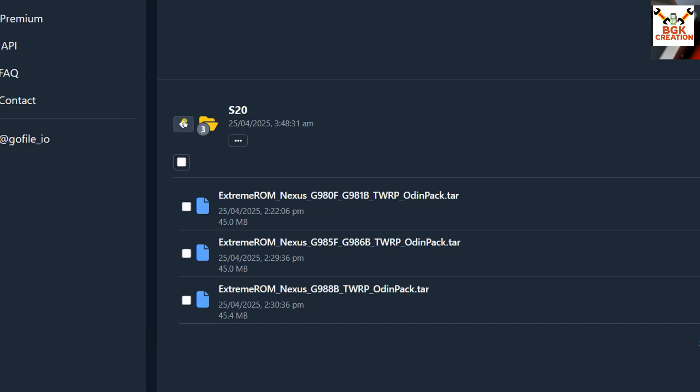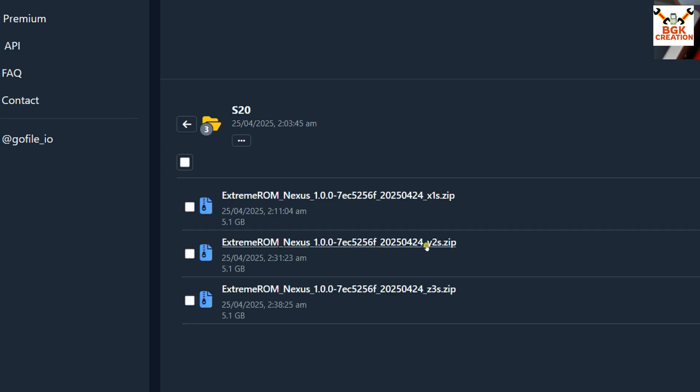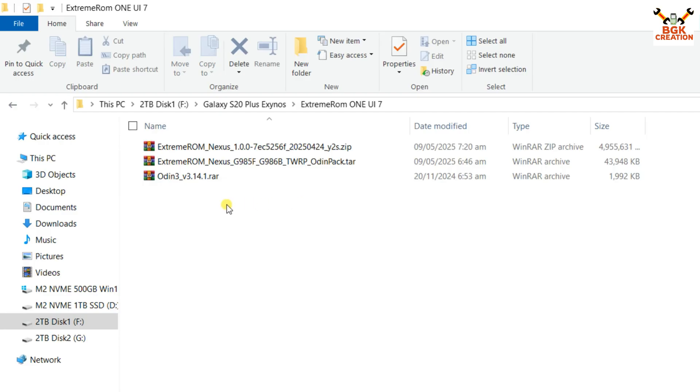After downloading the Odin pack, go back and click the ROM folder, then click the S20 folder. Download the ROM file for Y2S, which is the codename for the S20 Plus. Click the link and the ROM will start downloading. This is my downloads folder where I have all the required files.